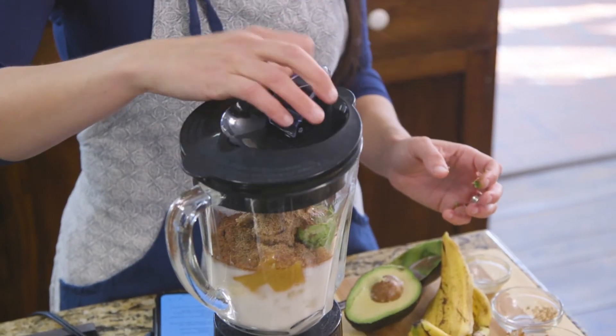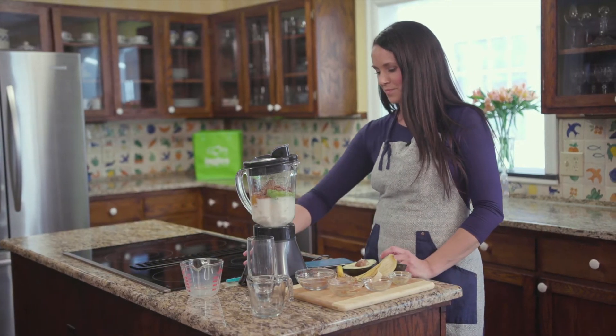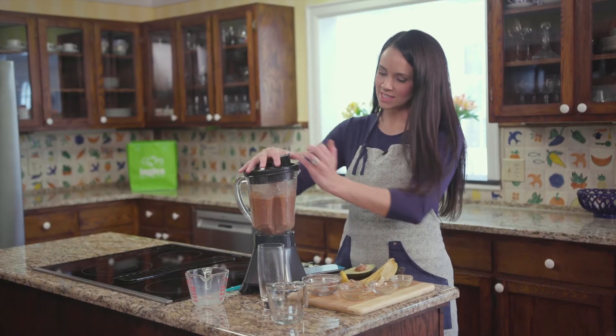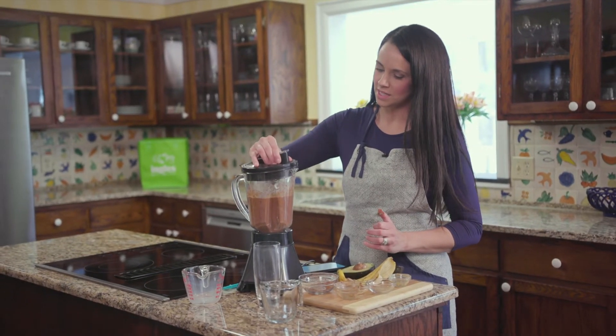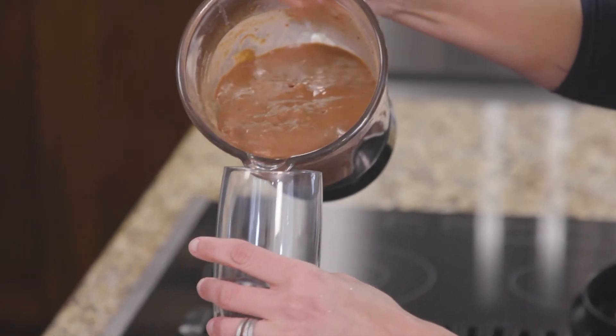That's all you do — dump it all together. I'm gonna get that blender going here. Doesn't take but a few minutes to get that all blended up. Nice and creamy there.